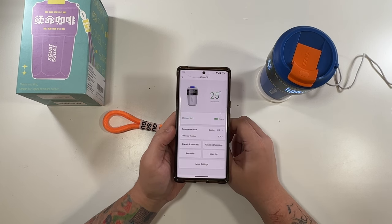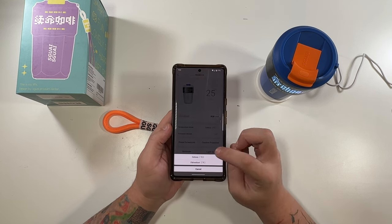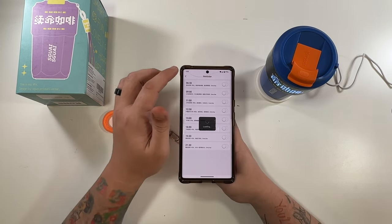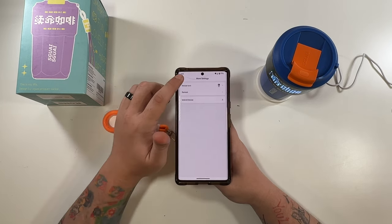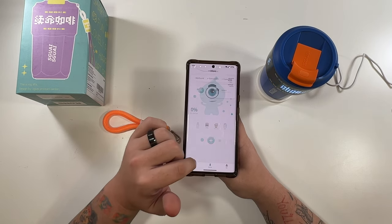Look at that — that is something else. So it tells you the temperature, and you can even change that between Celsius and Fahrenheit. You can set reminders — that's pretty nice. A lot of this app is also in Chinese, so hopefully that'll get fixed over time. I think I have one of the early versions. But very interesting.